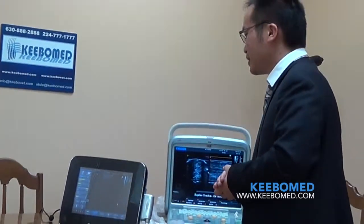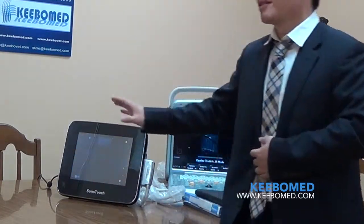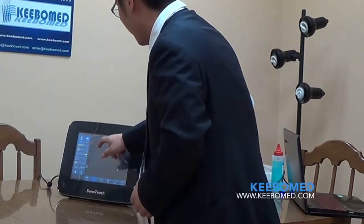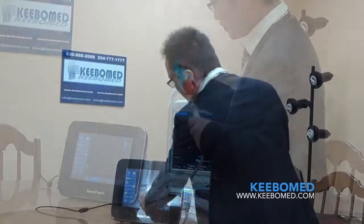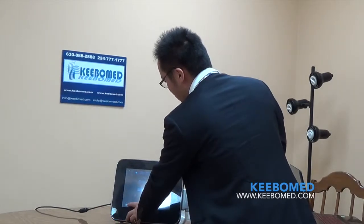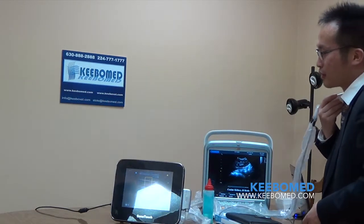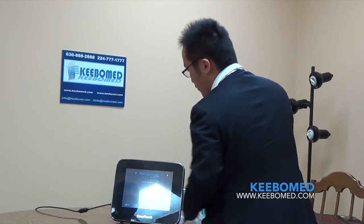For this model, we have a new function called full screen. This is very important for this kind of model. Now let's look at some images — let's apply some gel. There is a small icon here — press it and you can access other functions. For example, if I want to detect color, just press it. Same as B-mode, just hold on it and the box will follow your finger.